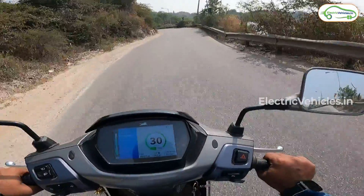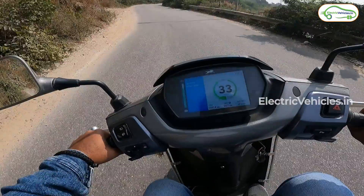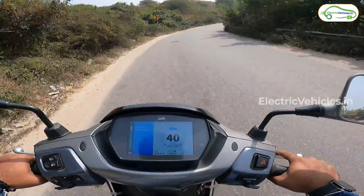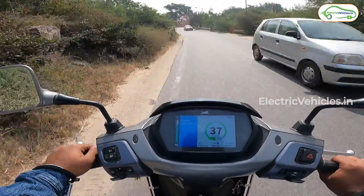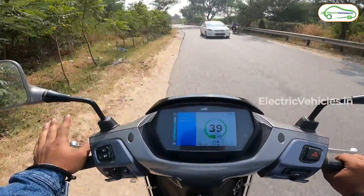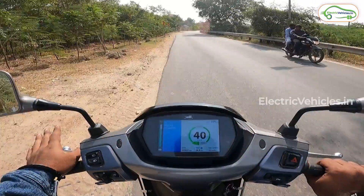I've restarted the ride — time to say goodbye to Himayatsagar Lake. I'm continuing in eco mode; I haven't had a chance to switch to power mode yet. Eco mode is decent enough even on the highway — 50 km/h top speed is sufficient for city and highway riding from the beginning of this trip.